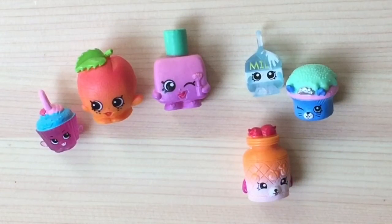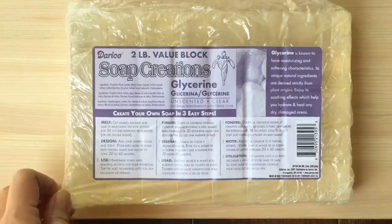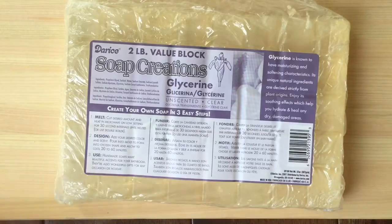Hi boys and girls, it's Queen Bee from Honey Bee Toys, and today we're going to make Shopkins soap. These are really cute and perfect for any party favors for Shopkins parties, or just so that you can have fun while you're taking a bath. I'm going to use the soap creations glycerin soap — this is clear soap — and I'm going to cut it into cubes and then put it into my paper bowl.